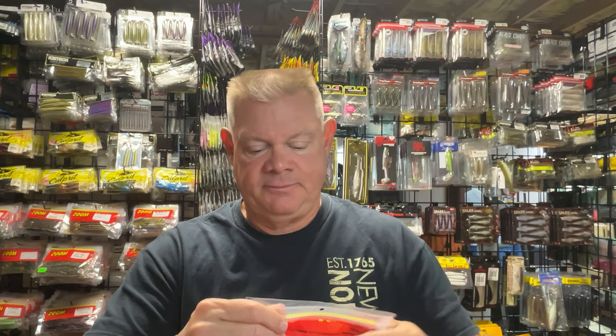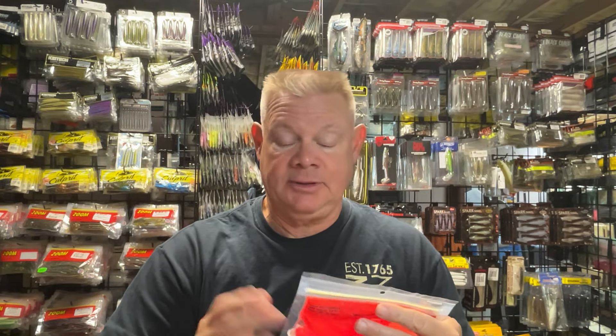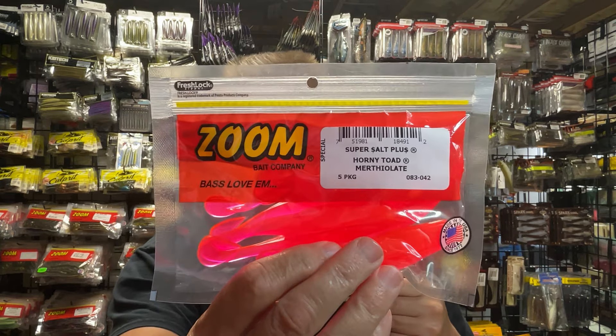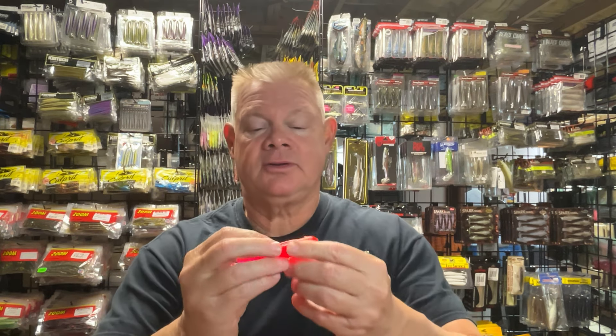These come in a five-pack and they go pretty far — a five-pack will last you a long time. I'm kind of on the idea of keeping a red bait. They have it spelled Merthiolate — I always thought it was Merthiolate — whatever, Merthiolate. It's a cool color in other baits they make, but I didn't have it in the frog, so I thought I'd try it on the Horny Toad to show the fish something different.